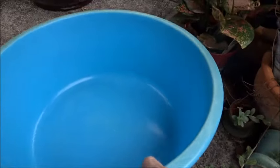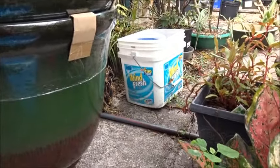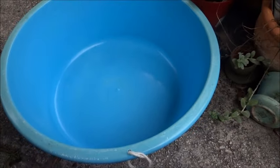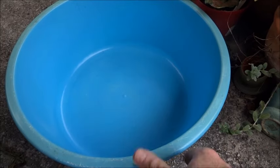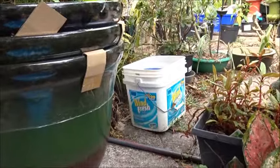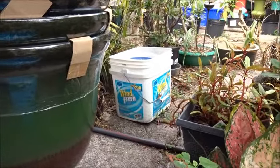Other alternatives would be items like this bowl here – that would have to be washed out first, but you could set these to catch the runoff off your roof, shed, or wherever it might be. You can really collect a lot of water this way. If you just had a number of buckets or any other kind of containers, you could put anything out there to catch water.